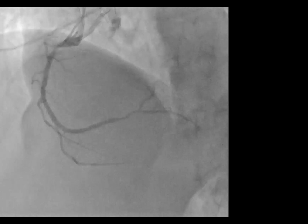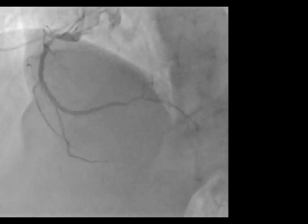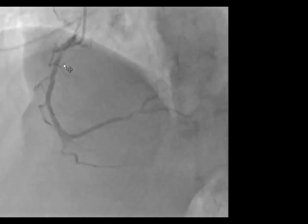As you can see here, this is the first shot of the contralateral side. I usually do the contralateral side shot first to understand the anatomy. As you can see, there's an obstructive at least 70-80% lesion in the proximal portion of the RCA.